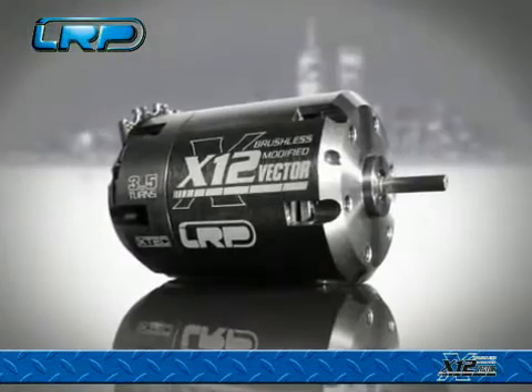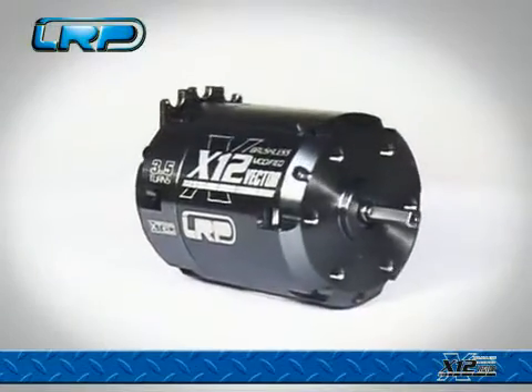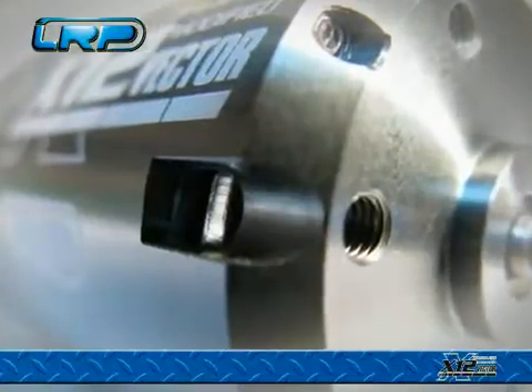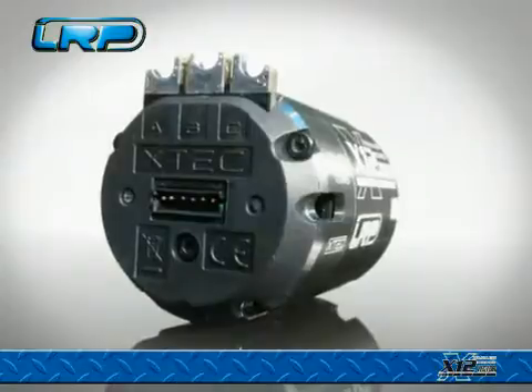Welcome to the all-new LRP Vector X12 Brushless Modified Motor. This revolutionary top-level modified motor has been designed from scratch and breaks with all current designs. We spared no effort designing the LRP Vector X12 motor — developed by racers for racers.